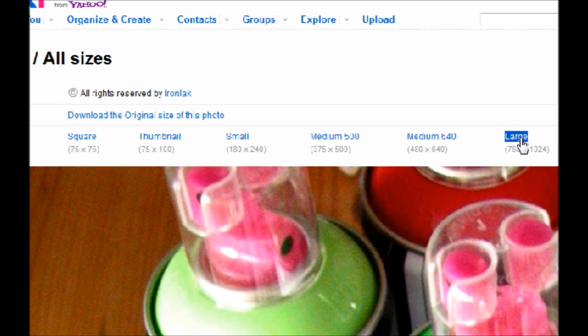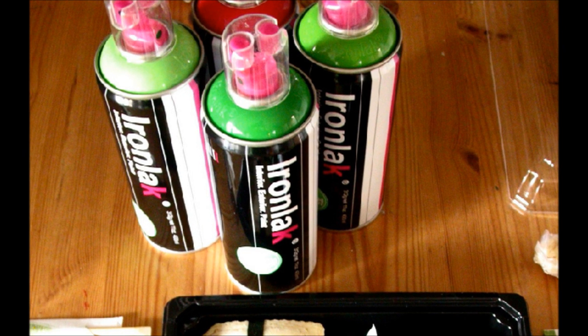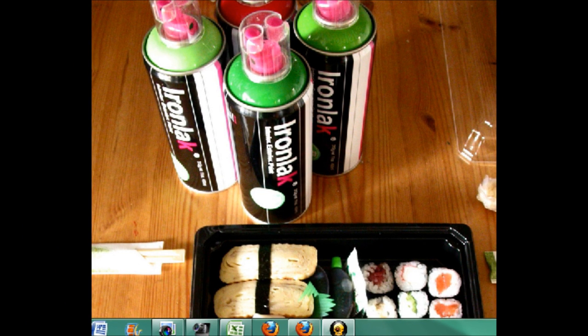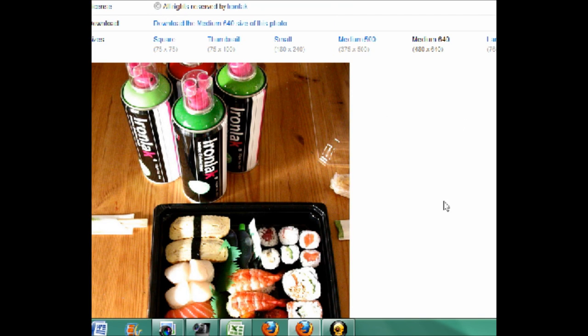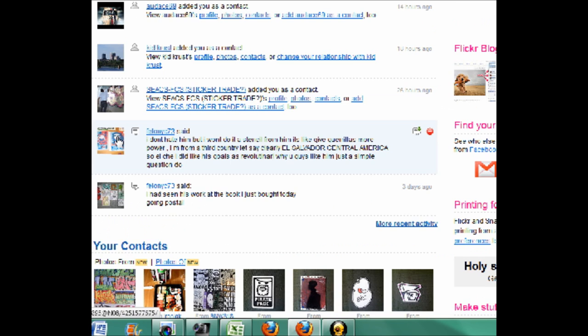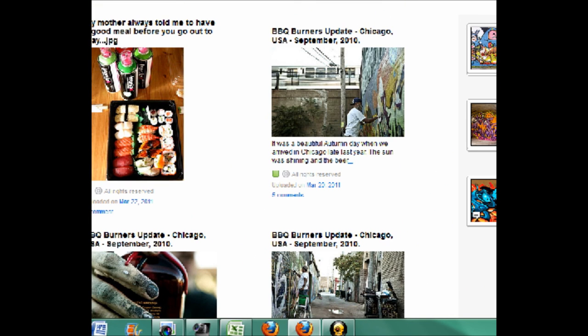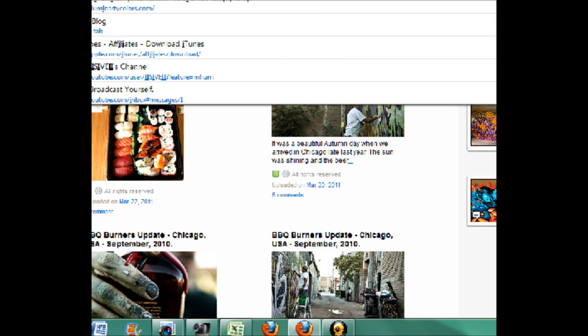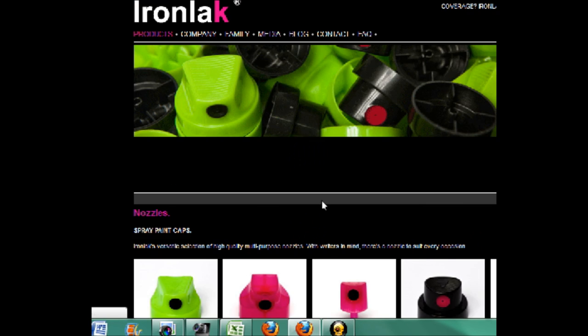I might as well show you the full picture that IronLac posted. I'll just scroll through it and broaden the screen a bit. As you can see, it was just some food and the cans, which is pretty cool. I'll keep you updated as to if they post anything else relating to this. Right now they don't have any other pictures up with their caps or whatever, and their website doesn't have anything on it either — they just have the new caps and whatever.